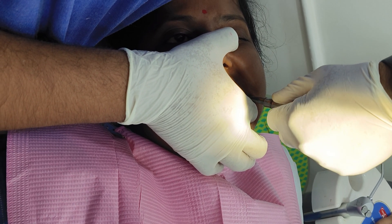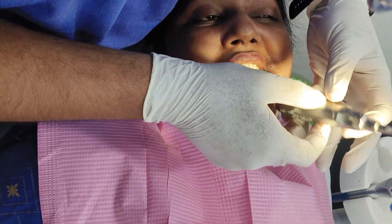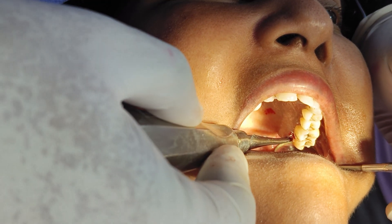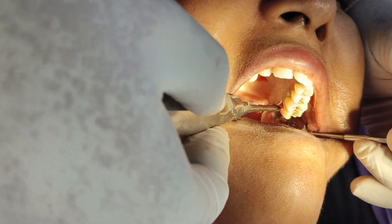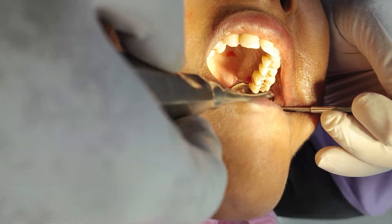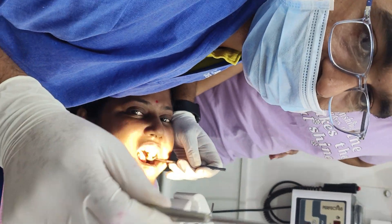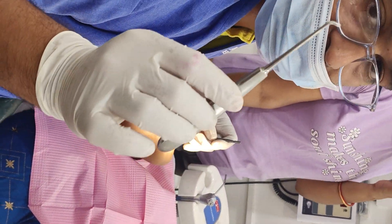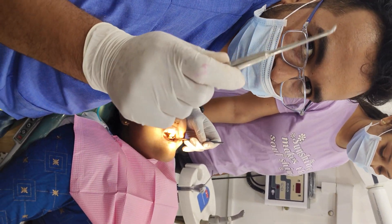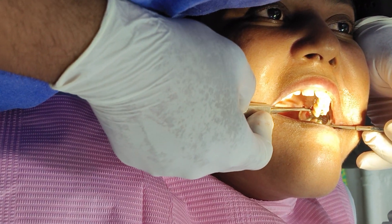This is the Warwick James curved elevator to remove the tooth. There are two — one is the mesial one and the other one is the distal one. We are using the mesial one — just rotate it.